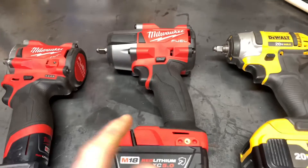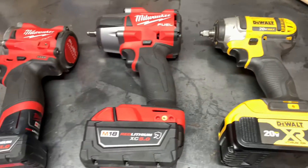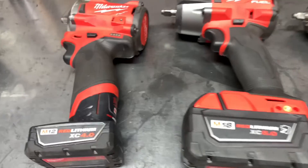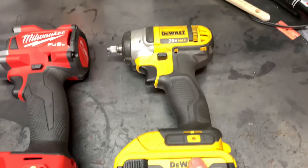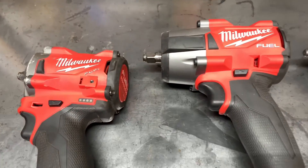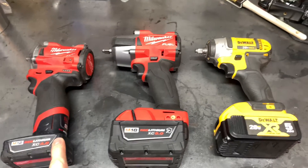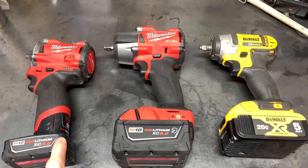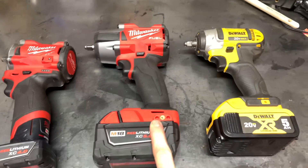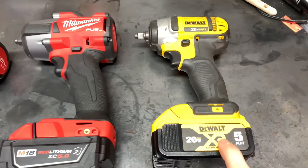So this is the newest one and has the least amount of use. This one and this one have probably about the same amount of use on it. This one has been used at home a lot more, and the others are used at work. This one is rated at 250 foot-pounds, this one is rated at 600, and this one is 150.